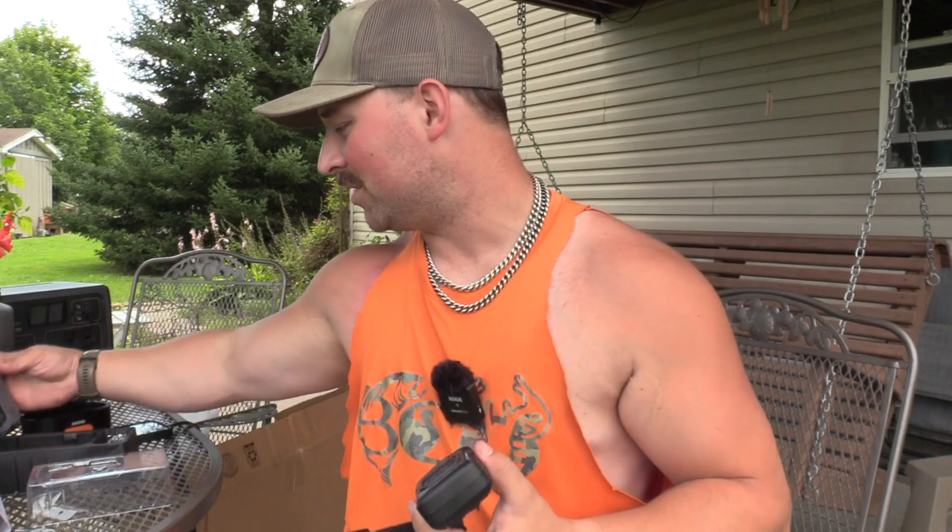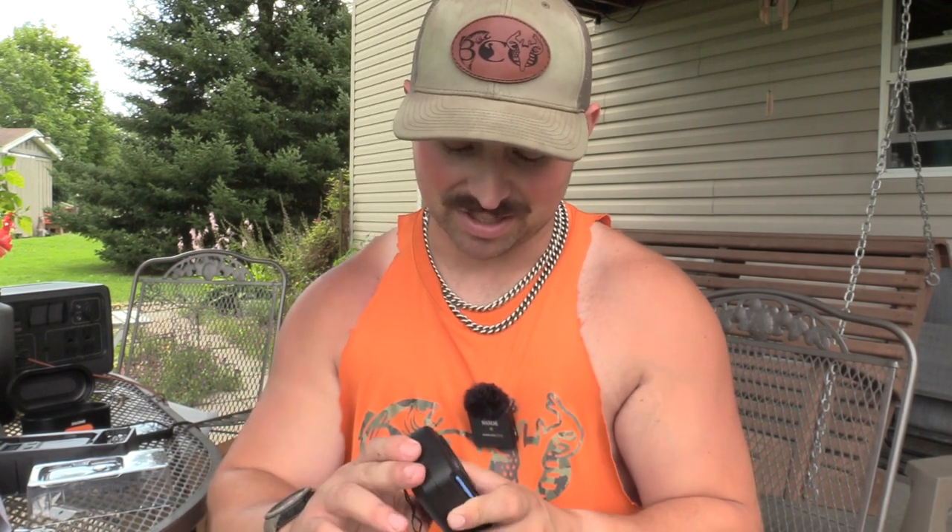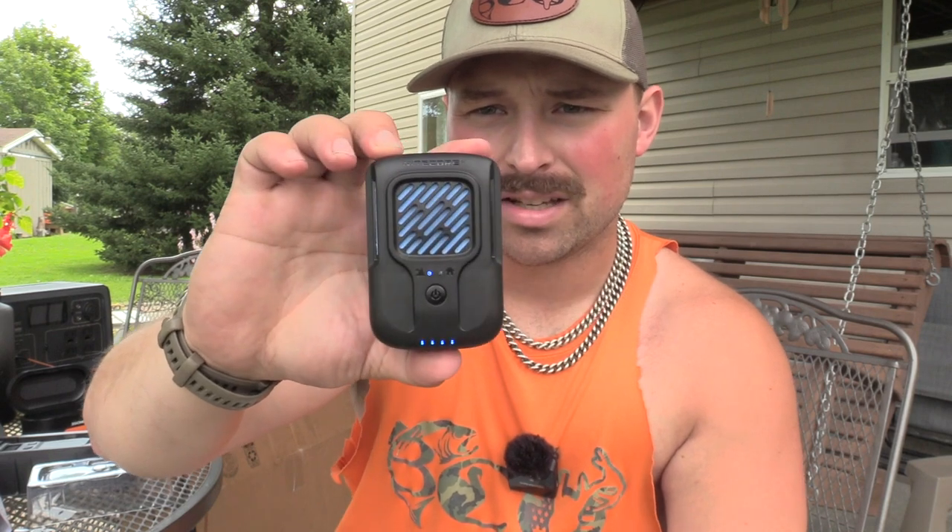I'm pretty excited about this because we live out in the country, we duck hunt, we're always in the woods, and mosquitoes are gnarly down here this time of year. Stuff like this makes a real difference in our lives. If the performance is there, this is going to be my new go-to. I like the package, the specs, how small it is, how easy it is to use — simple design, easy to see battery level. Hard to beat for camping, hunting, hiking, or fishing.